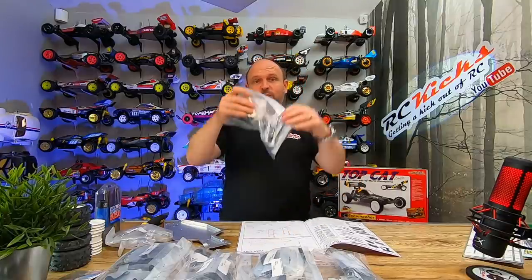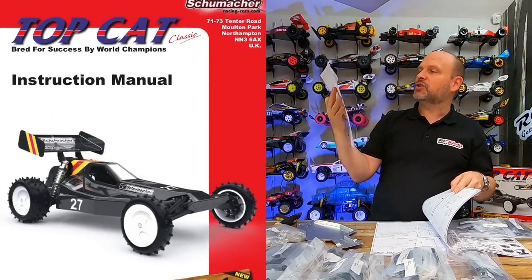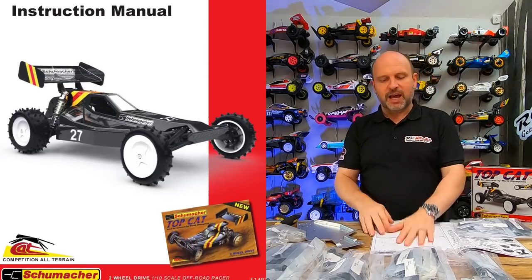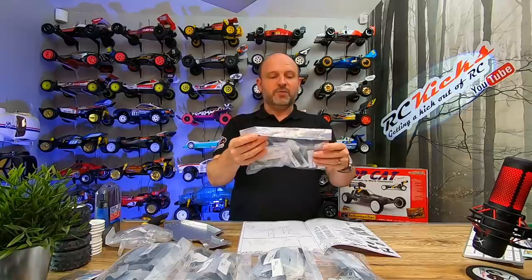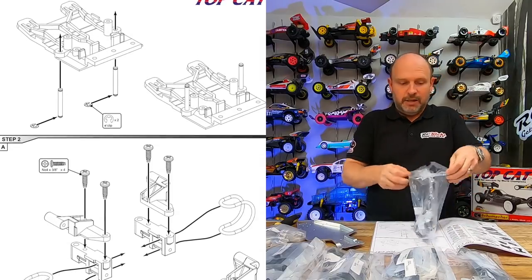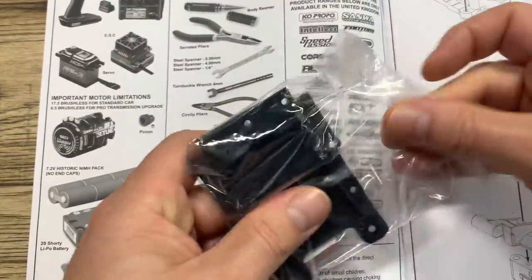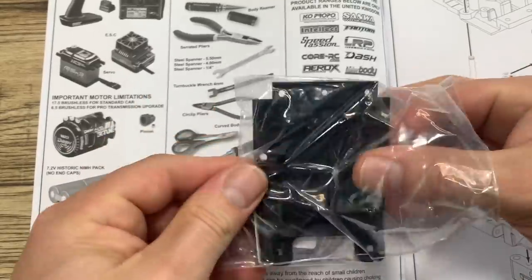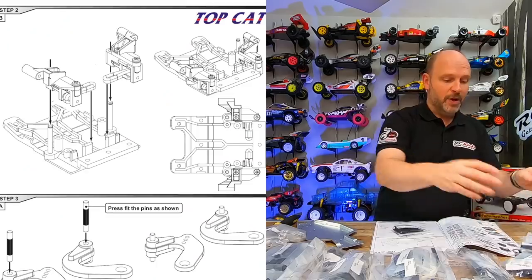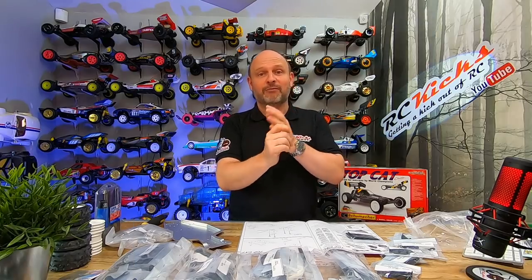There's no point getting all the bags out yet because we work through the manual as per the bags. There is an amendment sheet with additional washers, which we'll come to later. First things first — open up bag A and pick step one. If you're used to doing Tamiyas and come to this you might feel unnerved, but it's not difficult. You start with T60843 step one, top cap, then step two, three, four, five. Let's crack on and get this built — I'm looking forward to taking it out in the garden.